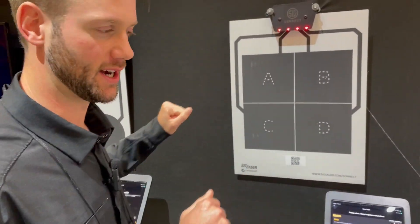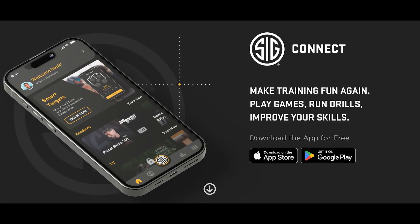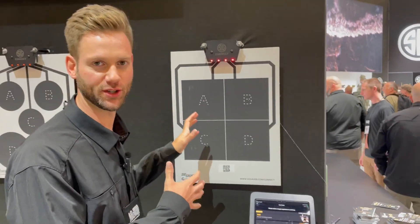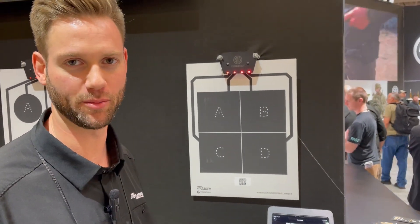So we got a lot here. This is our new SIG Connect mobile app. We've got a lot of entertainment content in the app. We've got smart target solutions for people — a whole lot that we're packing into a single mobile app.